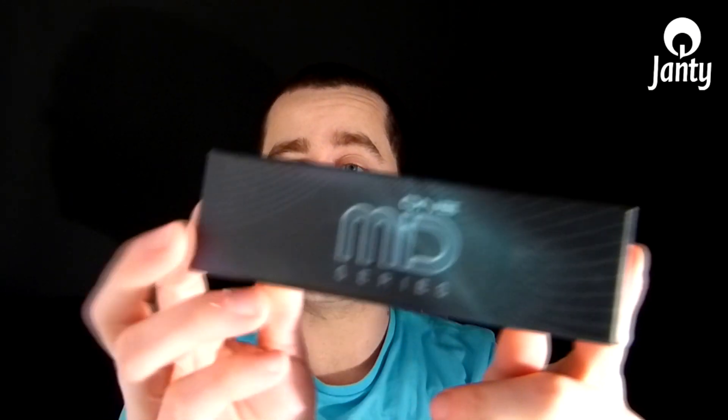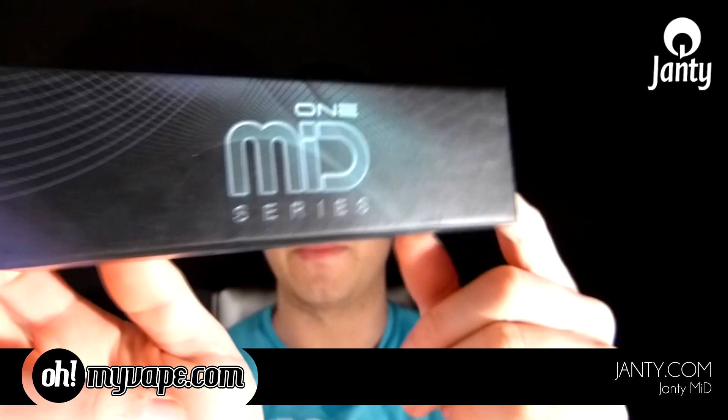Hello guys and welcome to the review on the Janty Mid One. I've got the box of the Mid right here with me. This will be Part 1 of the review, as this is a device with a lot of features — and when I mean a lot, I really mean a lot — so I can't cover them all in one video.